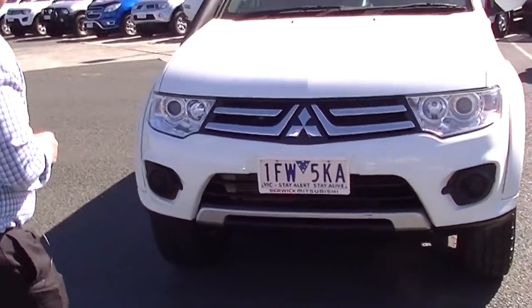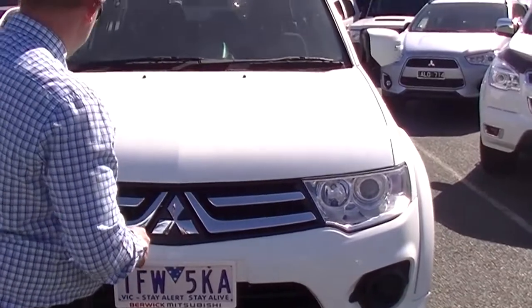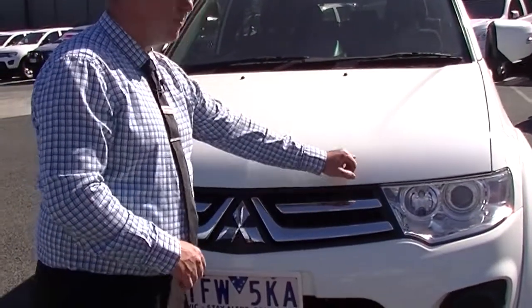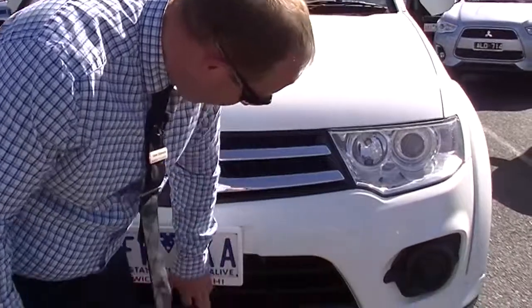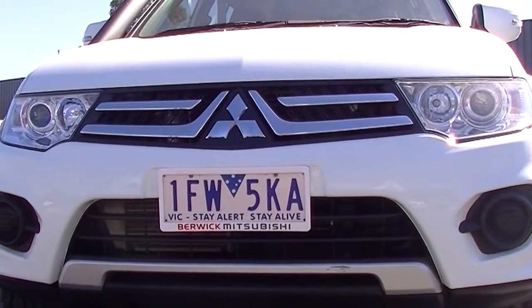As you can see from the front, in white it presents really, really well. We've got our nice big headlights here. Looking at the condition of the paintwork across the bonnet, really good there. A couple of minor stone chips across the front that have been touched up. Coming down, looking at the paintwork on the front bar, really good. There is a little bit of a mark just on the front plastic there, but nothing substantial.